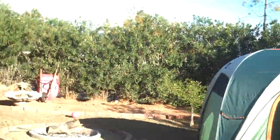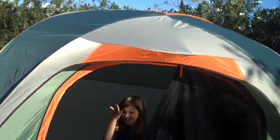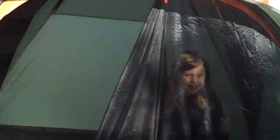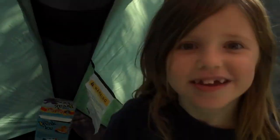We just got a new tent so I'm going to show it to you. It's the REI Habitat 4 and it's really huge inside. It's seven foot two by eight foot four, and the top is six one. I'm about five eight and a half, standing in the middle, and I have a whole bunch of headroom.